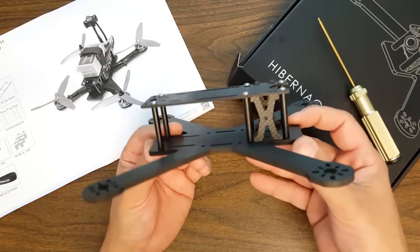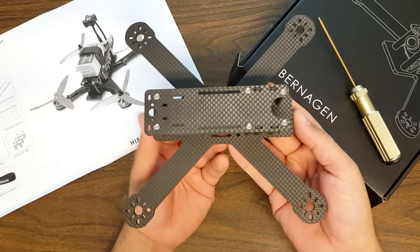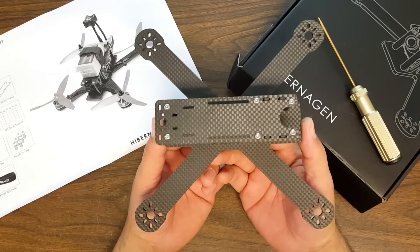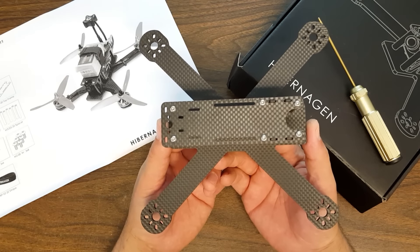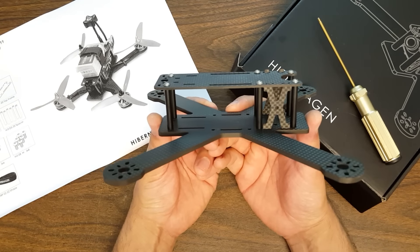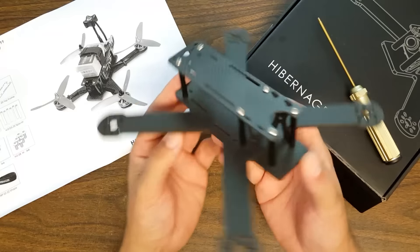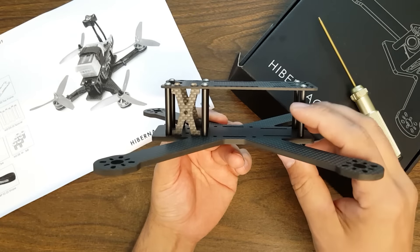All in all, there's not a lot that really jumps out about this frame in terms of standout design features. They've done a good, solid job on the design with not a lot of flourish and fluff, and milled it out of really high-quality carbon. So what I want to ask you is: what frames do you think this compares to? Because there are other frames out there that are not dissimilar to this one. And how much do you think you would pay for this frame?